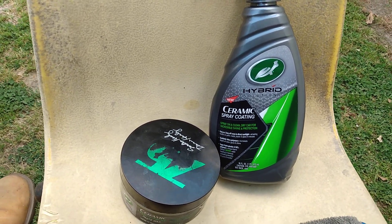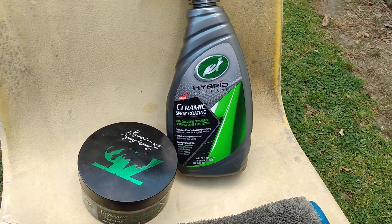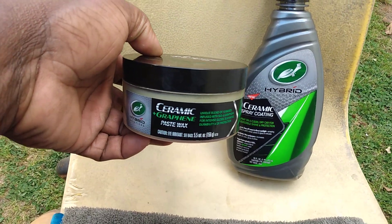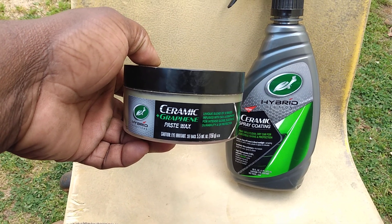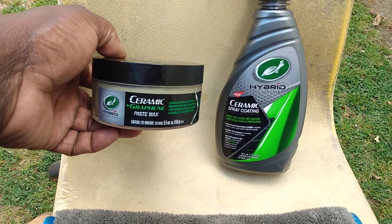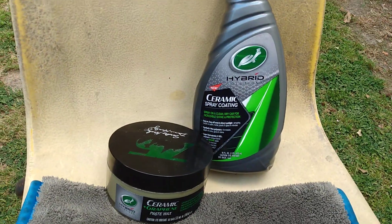Welcome back. In this video we're going to be doing a combination of these two Turtle Wax Hyper Solution products. Here's a good combination you guys can use — pair these two together. You can use the Turtle Wax Hybrid Ceramic Graphene Paste Wax as a base layer, and you can continue to use the Turtle Wax Hyper Solution Ceramic Spray Coating as a top layer over the base layer.